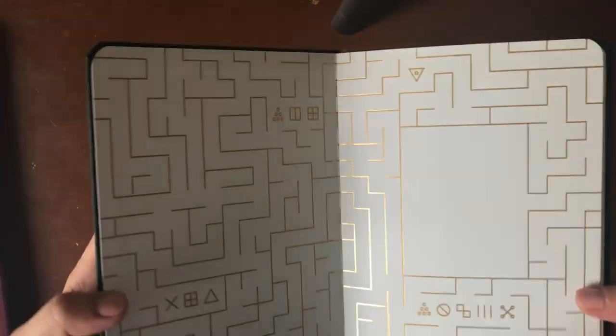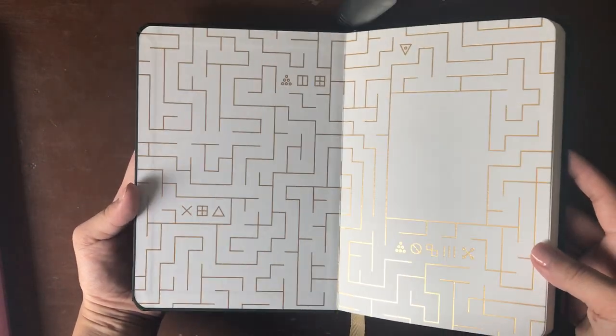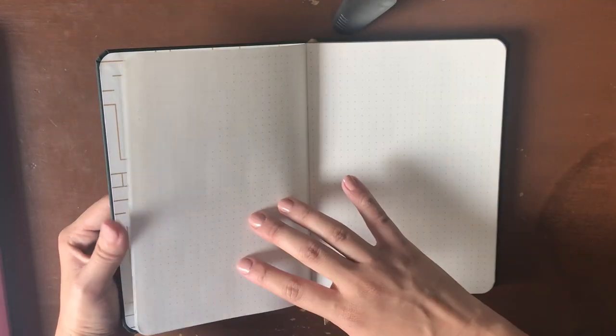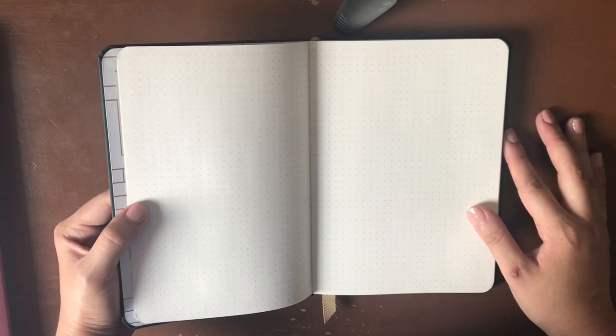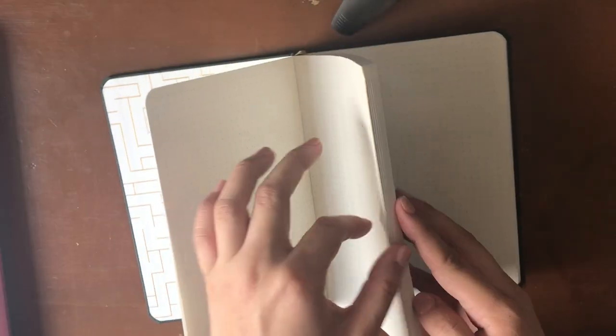Once we pop this open — on the inside there's that gold foil. Look at that sheen! Then we have our first dot grid page. I really enjoy dot grid. The one thing I have to say is that the dot grid seems a little bit dark — I don't know if that's a personal preference or something others have noticed, but these are a little dark for my taste. We'll see when I've started writing how I enjoy it, but the paper feels great. Honestly super thick and I love the ivory — that off-white color. Really nice, and we've got 192 pages of it.